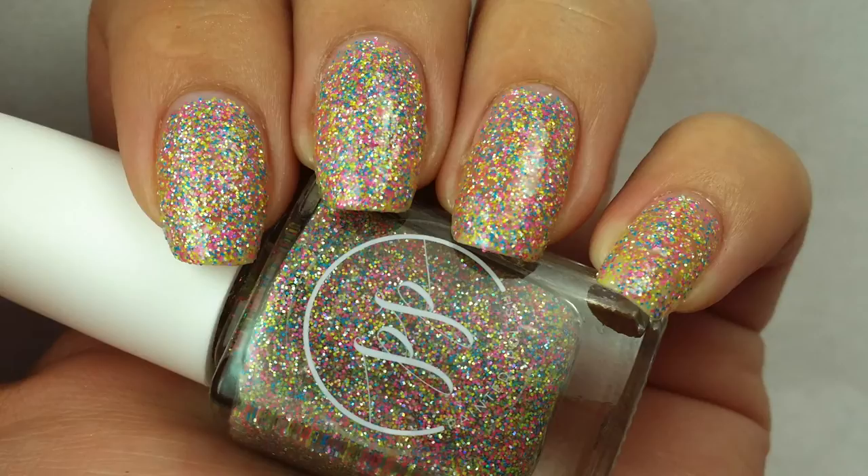This is just a really, really gorgeous formula. You do need a top coat with this because it will dry down a little bit gritty — it is a glitter bomb, and that's just kind of the tendency of glitter bombs. But absolutely gorgeous polish.